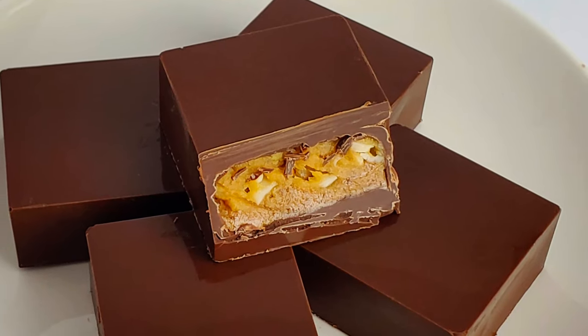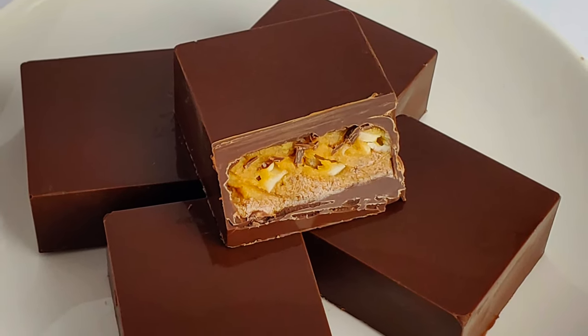Tonight I'm going to show you how to make a creamy almond butter Snickers. Stick around.